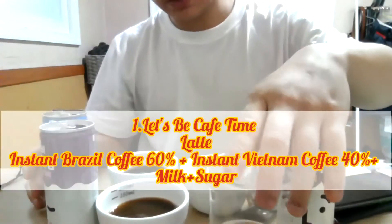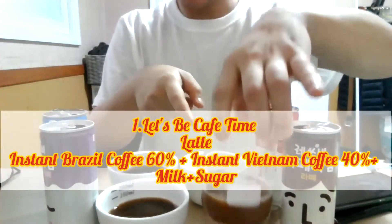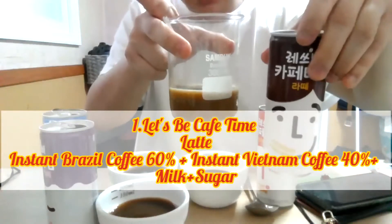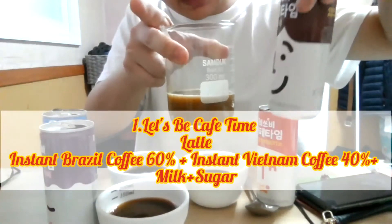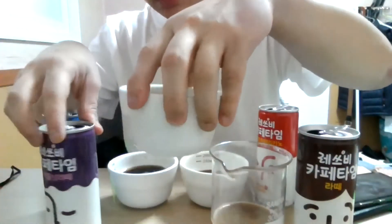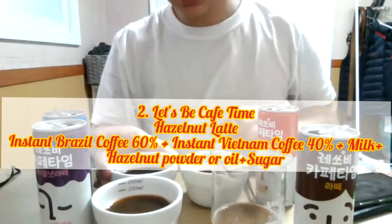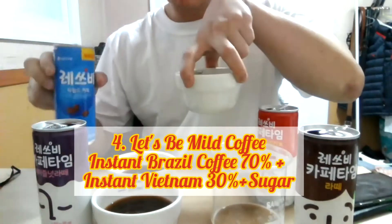As you can see in front of you here, I have these four cups of coffee. One is inside a beaker. This one is in Korean writing — it says 'Let's Be Cafe Time Latte.' This one is hazelnut latte. And this one is sweet Americano, and this one is just mild coffee.